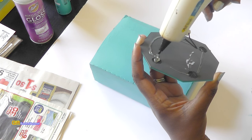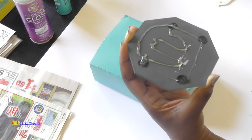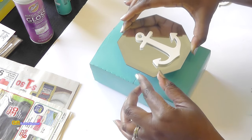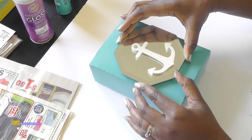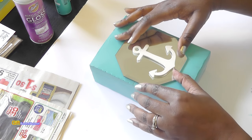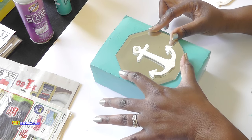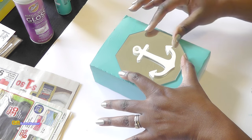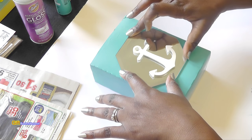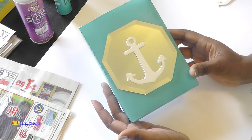Put glue all around it — no one's ever going to know that this was a box. I'm just going to go ahead and put this down on here and press it down. I'm pressing it down because I have that foam inside, which really helps. Look at that.